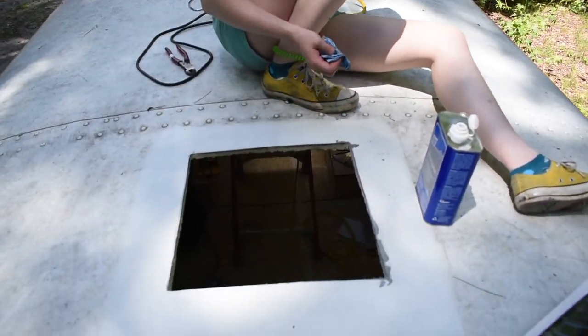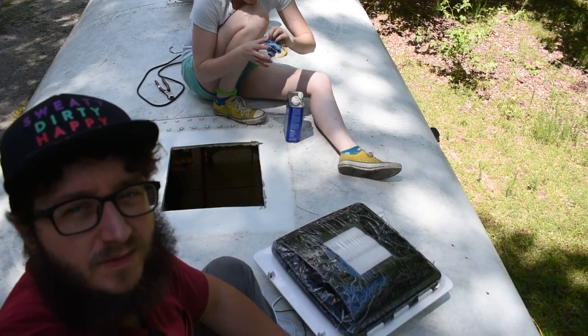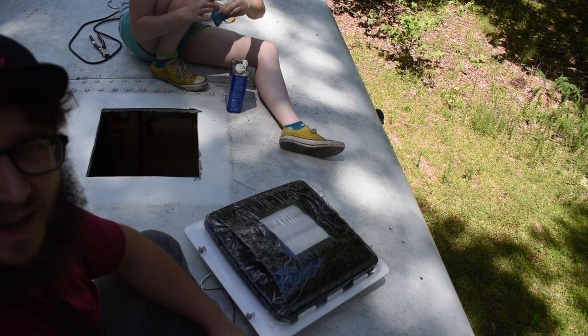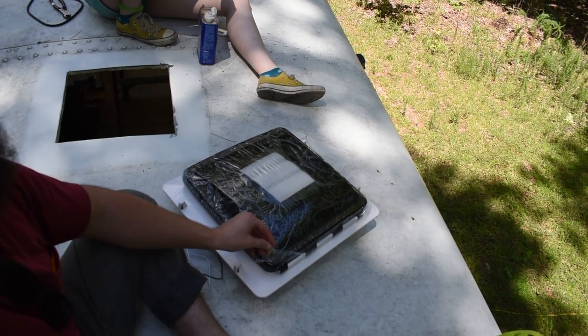Look how dirty the roof is! Ever since we got this fan, she's been wanting to do the honors of peeling off the plastic covering.